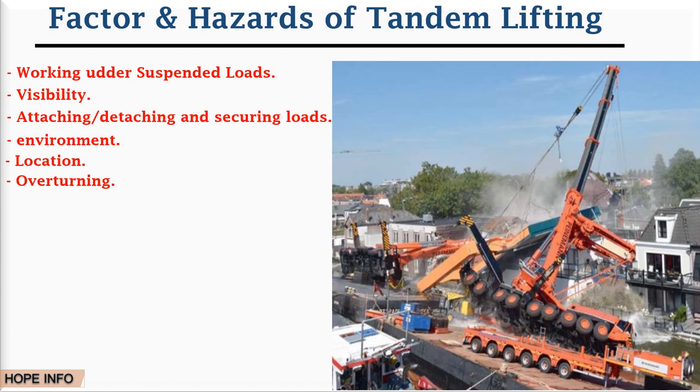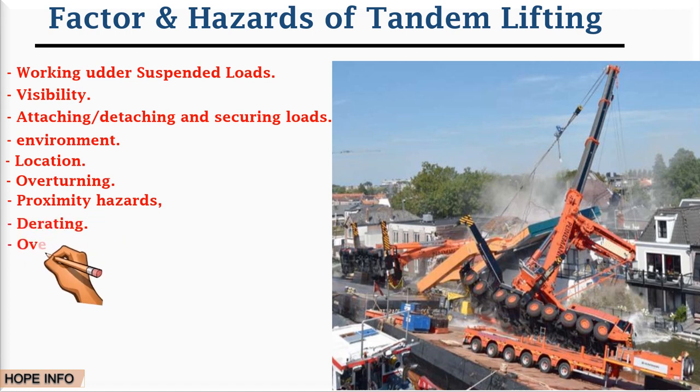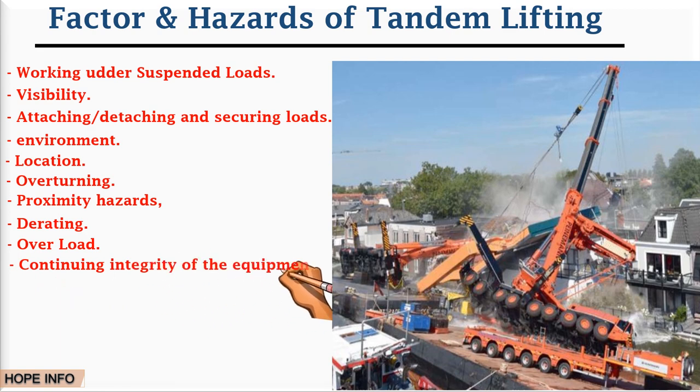Overturning is another hazard during tandem lifting operations. Additional hazards include proximity hazards, directing hazards, lifting people, overloading hazards, pre-use checking hazards, and continuing integrity of the equipment hazard. You must make very good plans before doing the operations.